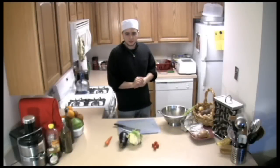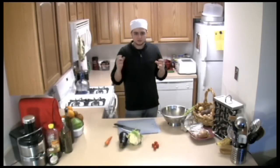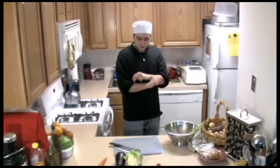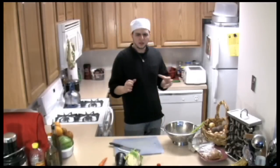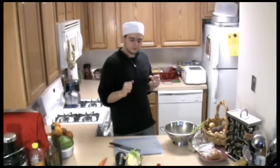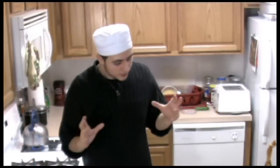Maglouba is a Middle Eastern dish. It varies from country to country, but the main ingredients are rice, lamb or chicken, cauliflower, and eggplant. The main theme of this dish is the broth or stock that we're going to use to boil the rice in — this is the most flavorful part. Today we're going to focus on the concept of broth and how to make the best broth you've ever had.